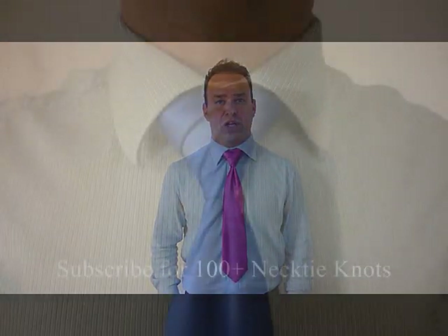I'm Patrick Novotny. This is my YouTube channel, and I'm doing how-to videos on every single necktie knot known to man, and I'm bringing them to you. So if that's the kind of thing that you like, then please subscribe. Thanks for watching.